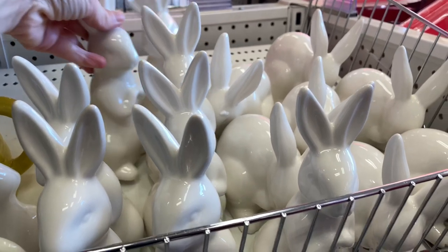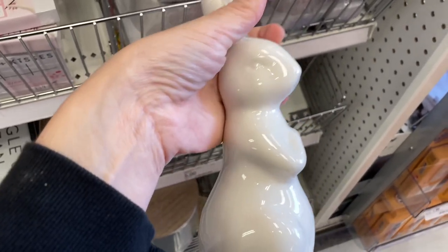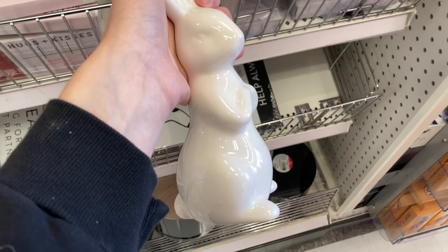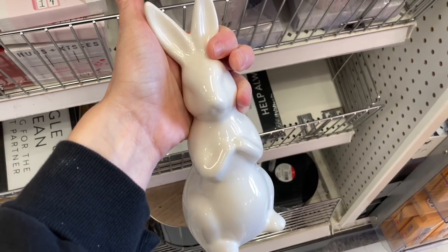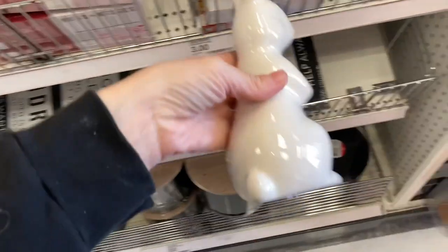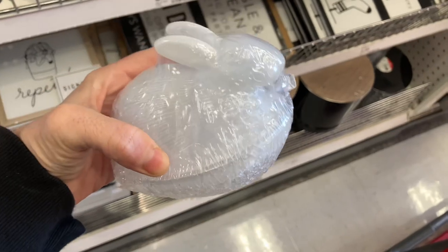I finally came across some Easter decor in the dollar spot — I'm so excited! They had these ceramic bunnies for three dollars. I picked up two of them; I love them. If you went to Hobby Lobby or Michaels you would spend so much more, so I told myself I'm strictly buying Easter decor in the dollar spot this year.